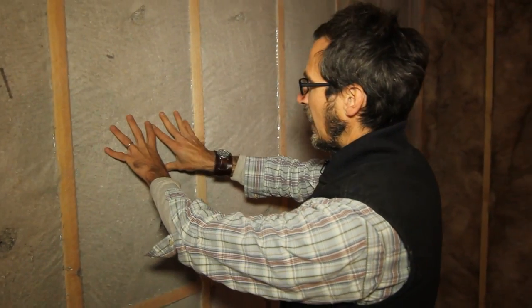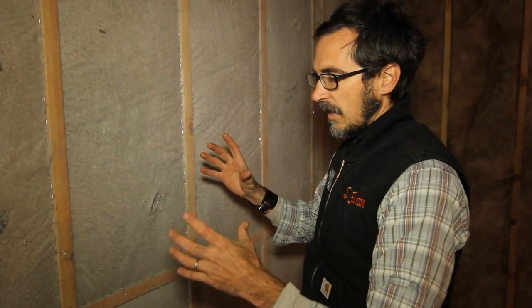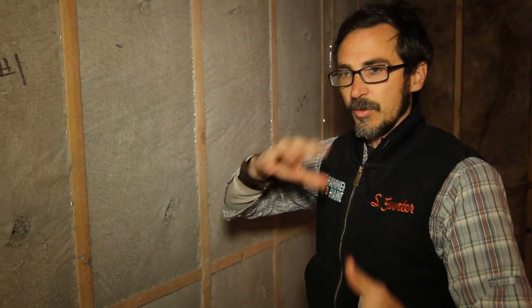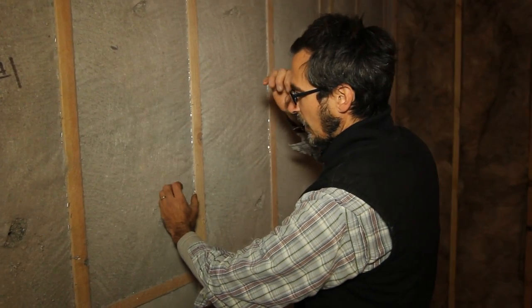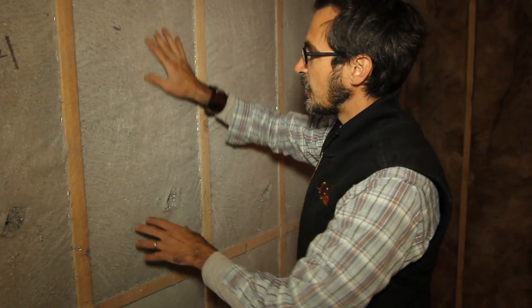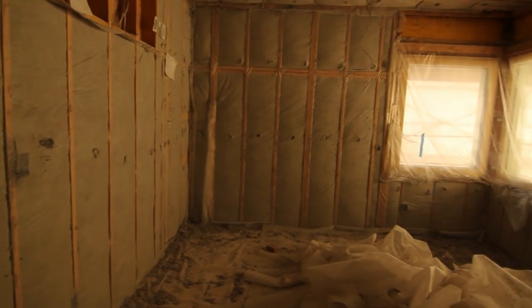It's stapled the whole way around — the netting first. Then they come in, the product comes in bales, it's thrown into a hopper and ground up, and basically blown into these walls. They stick a hose in here and just pump it full of high density cellulose until you get a really stiff result — it kind of feels like a mattress when it's all said and done.